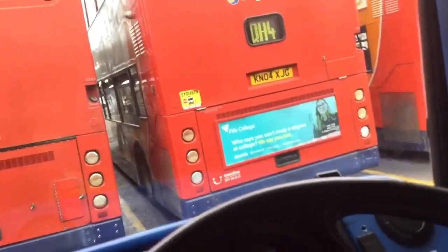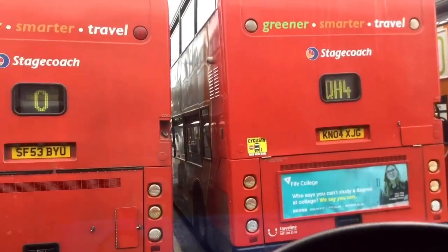The handbrake and doors are all normal. Overall, just a wonderful bus.